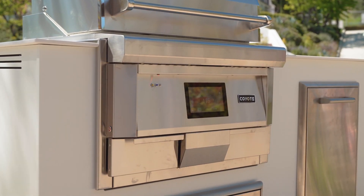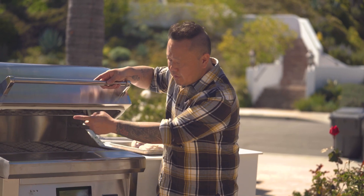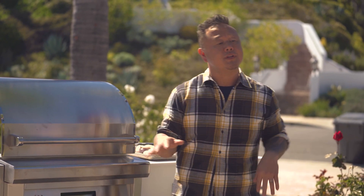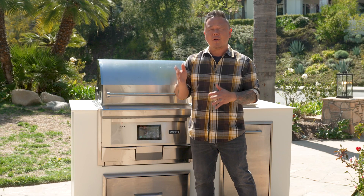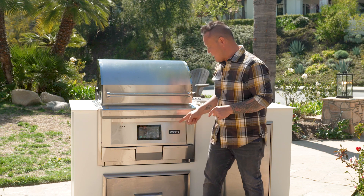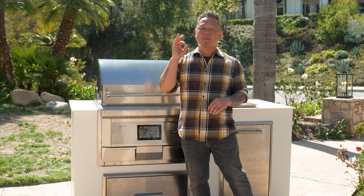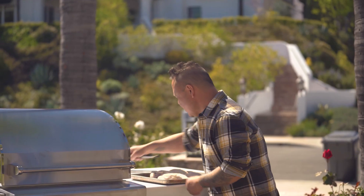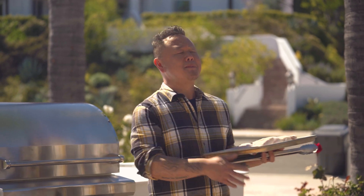Let's talk about settings. My first setting is 275 degrees on smoke. This gasketed hood is going to make sure all the smoke and heat stay inside. After we cook that bird for about 40 minutes, or 160 degrees internal temperature, I'm going to turn this thing up to sear — about 500 degrees — and that's how we're going to get a beautiful brown skin.